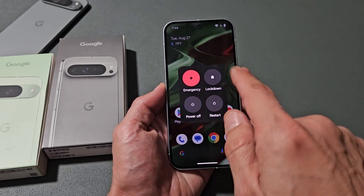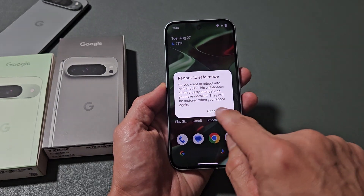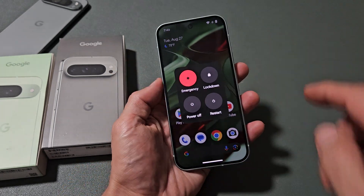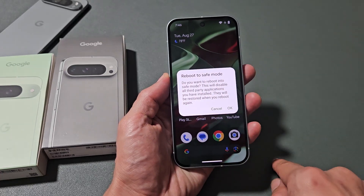From here, all you've got to do is press and hold power off and you can reboot it that way. Or if you hold down restart, it restarts right here — just hold it to reboot into safe mode.